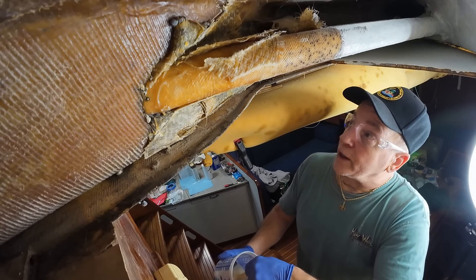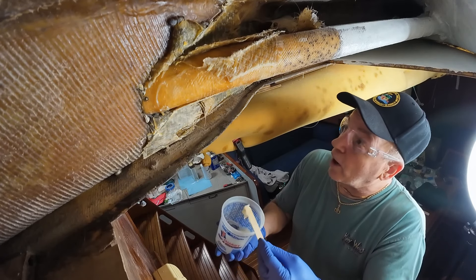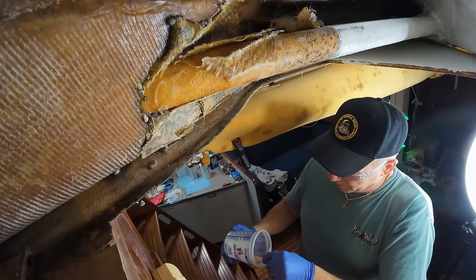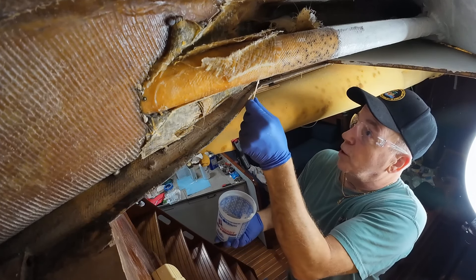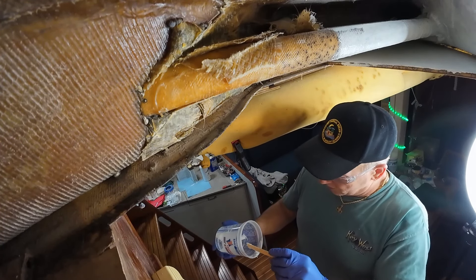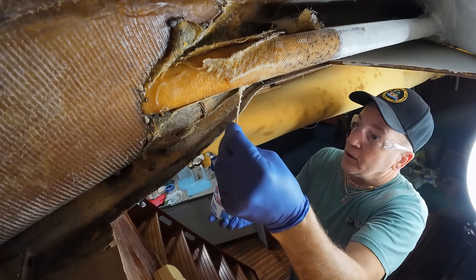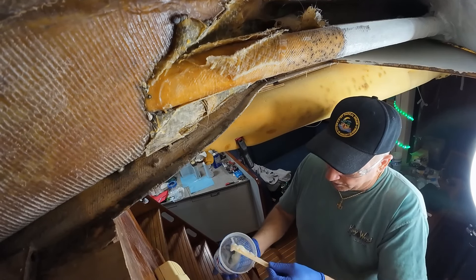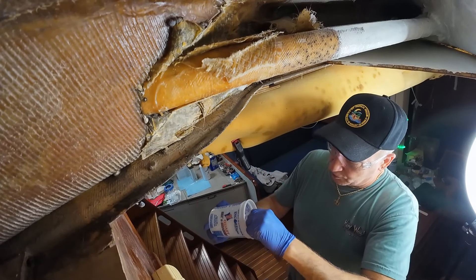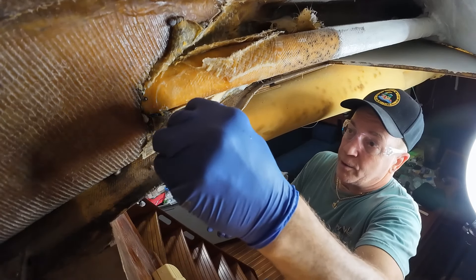We made up some thickened epoxy here. It's pretty thick — not dripping off — but as it starts to activate it gets a little warmer and a little more runny, so we want to get it applied before it gets to that point. What we're doing here is going to take several applications; we're not going to get it all done in one shot. Really all we're trying to do is fill in these voids, because eventually we're going to start putting fiberglass up in here over it, so we need to make some smoother radiuses.